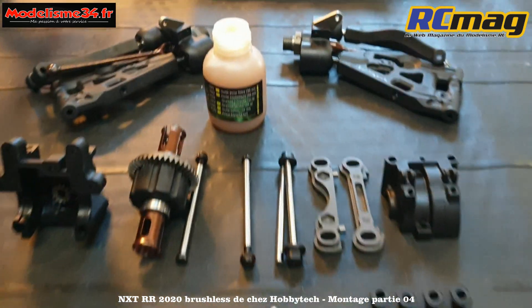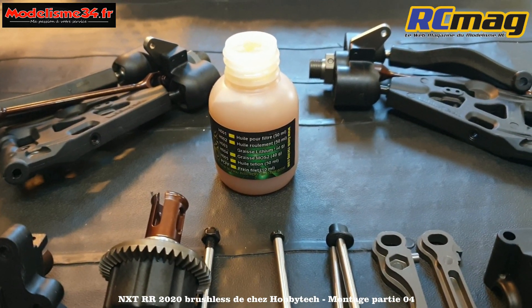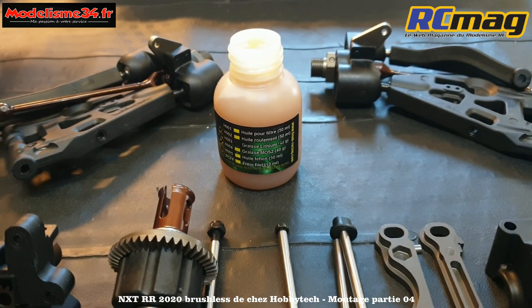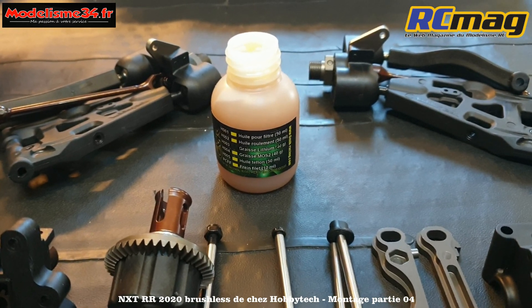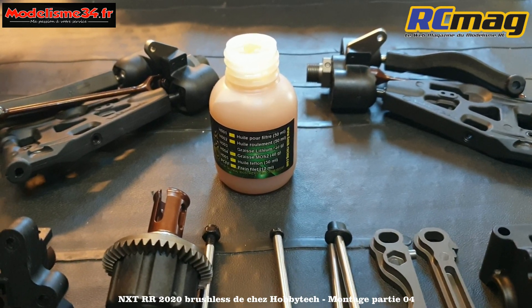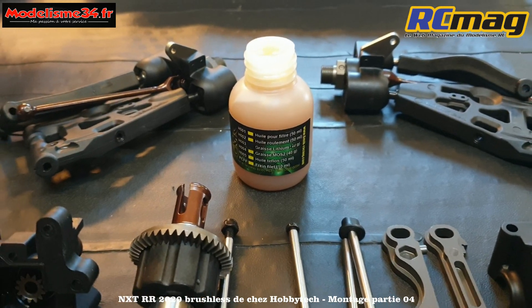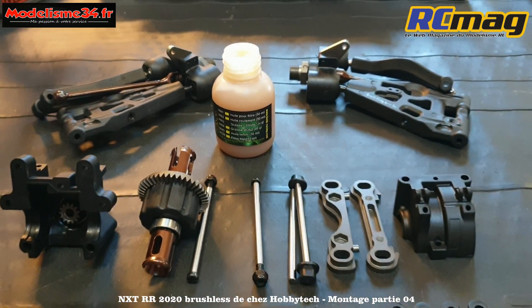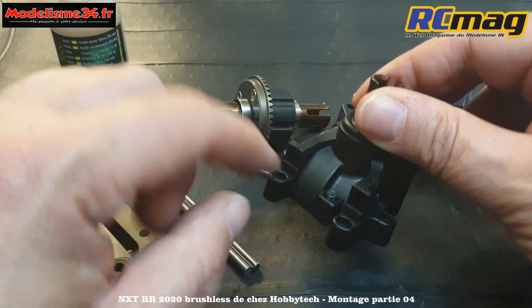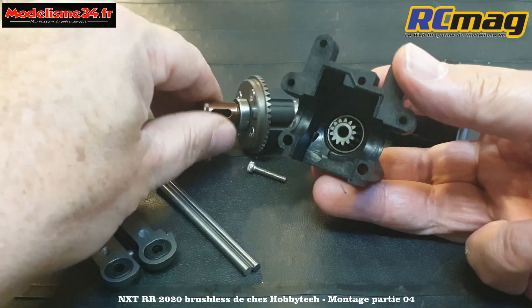On va assembler le reste. Il y a la graisse nécessaire pour graisser le coupe conique. Par souci de simplicité pour éviter de noyer les débutants, je préfère utiliser la même graisse du début à la fin. J'ai mis en place le nistop dans son logement sur la cellule côté pignon, et on va pouvoir mettre le différentiel.